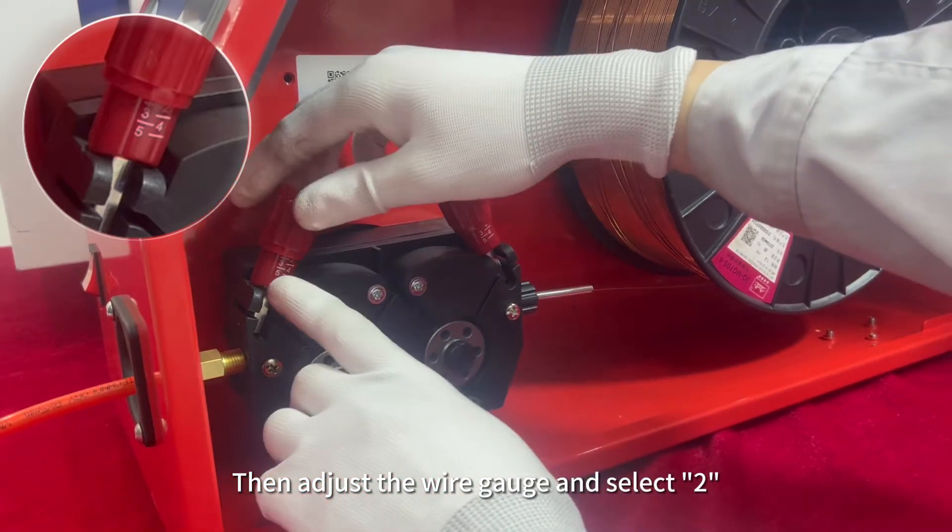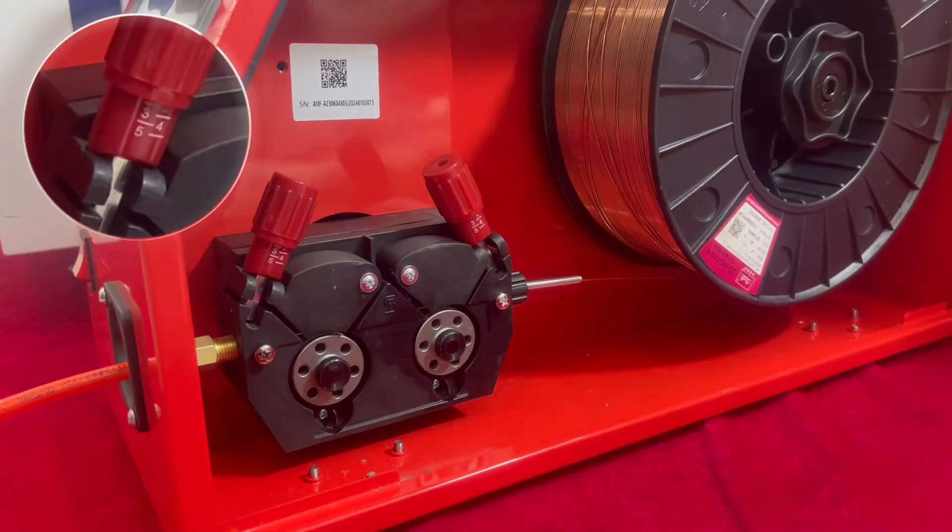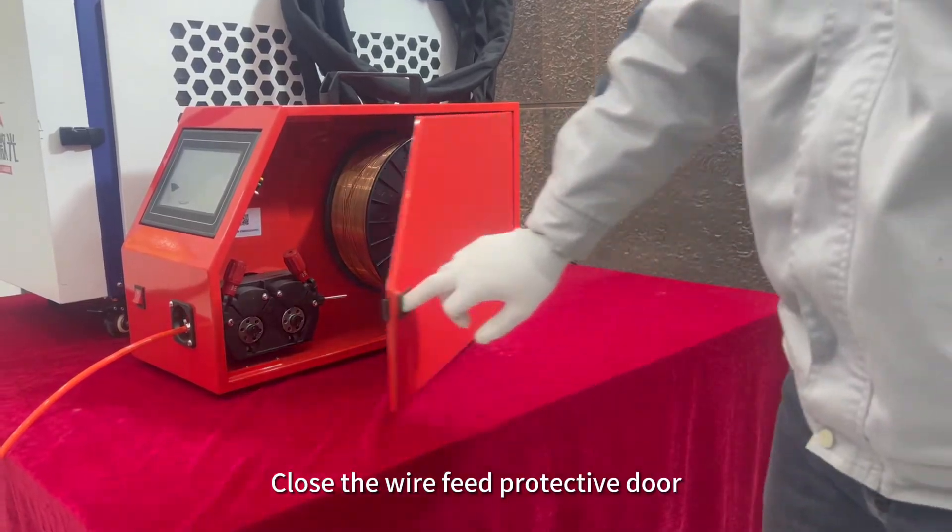Manually feed wire into the wire feed tube. Push up the red handle and tighten the wire feed pressure wheel. Then adjust the wire gauge and select 2.